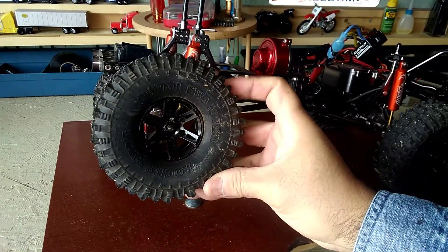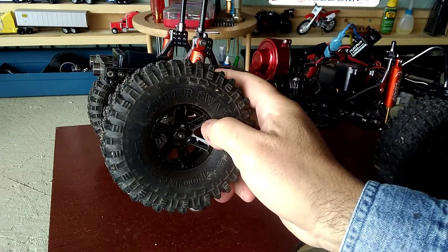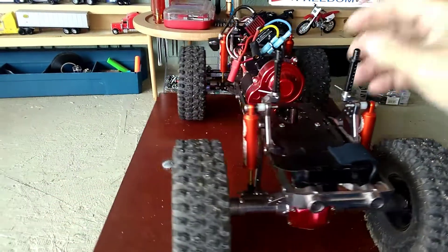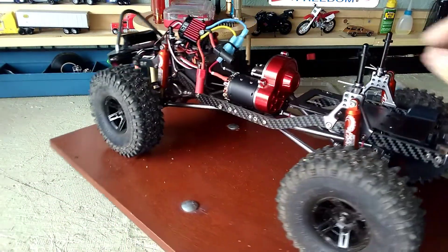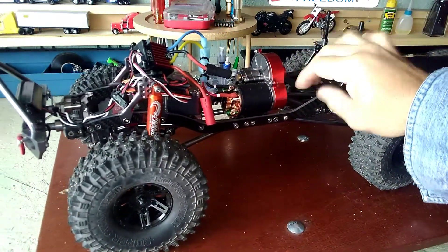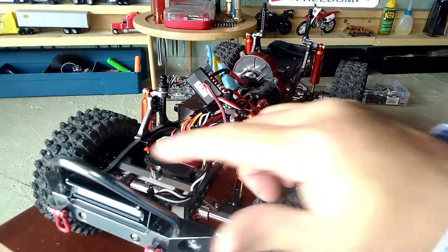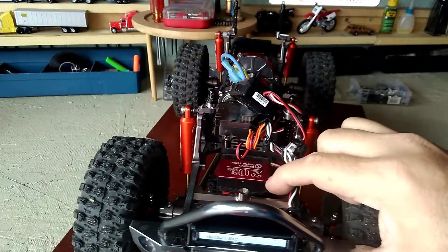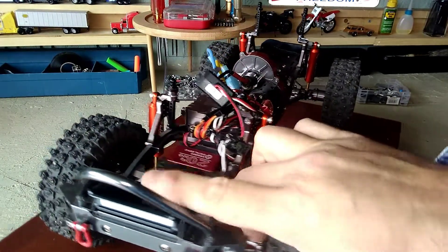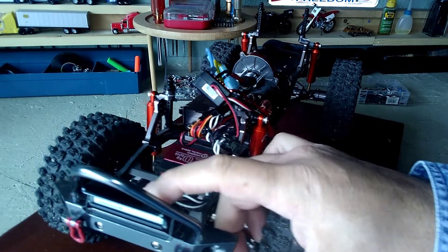The wheels are the knockoff clone super swampers, but they really have good grip and this is a metal wheel, not a plastic one. I've even got metal posts, aluminum posts, and even the battery tray is a metal tray. This is my standard servo I go to all the time. This LED light — you can get these little LED lights for like 15 bucks on Amazon.